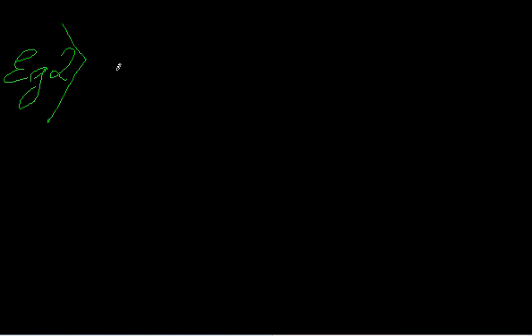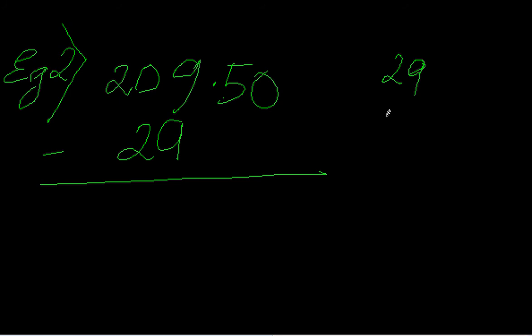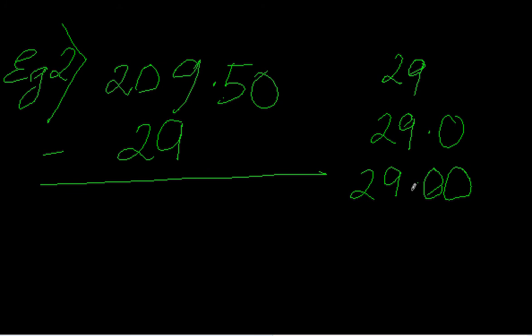We can show another similar example. Say I have 209.50 and I have to subtract 29 from it. Now, 29 is the same as writing 29.0 or 29.00 — the value remains the same no matter how many zeros you add beside it.